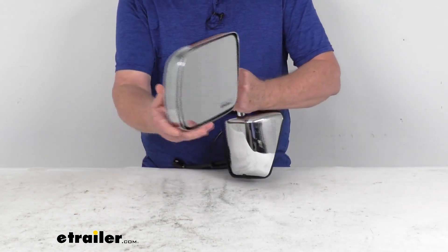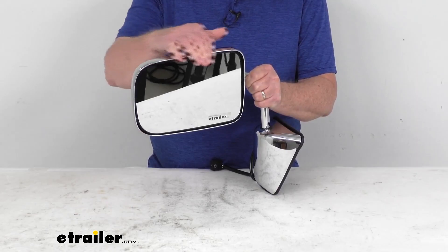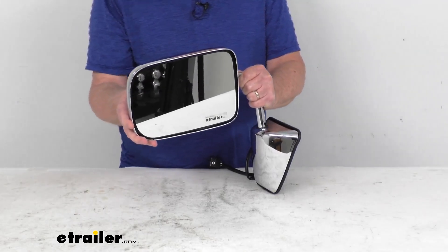Now, the glass on this mirror, it is an OE grade flat glass, has first surface plating, reflects clear images. The front of the glass is plated with reflective chrome, and it is a flat lens. It reflects true representation of the object's size.